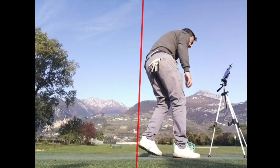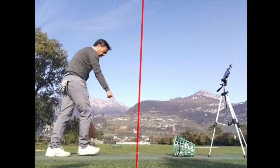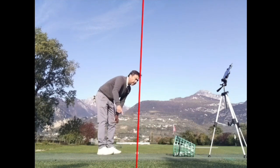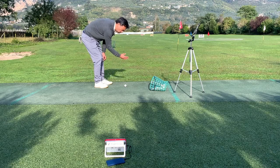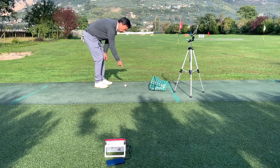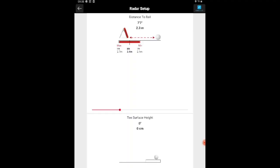That's perfect right there. As you can see, this is now the target line, and this is going to make a huge difference when you start hitting shots. You have the exact line right here. It measured 2.6 meters, so we go in and put 2.6 meters.